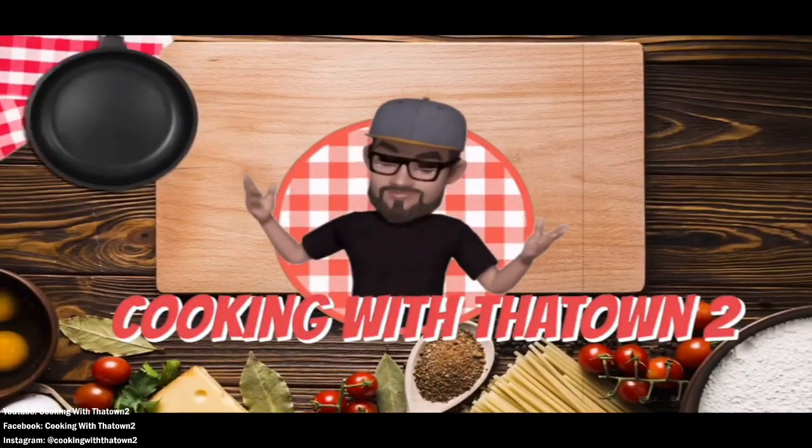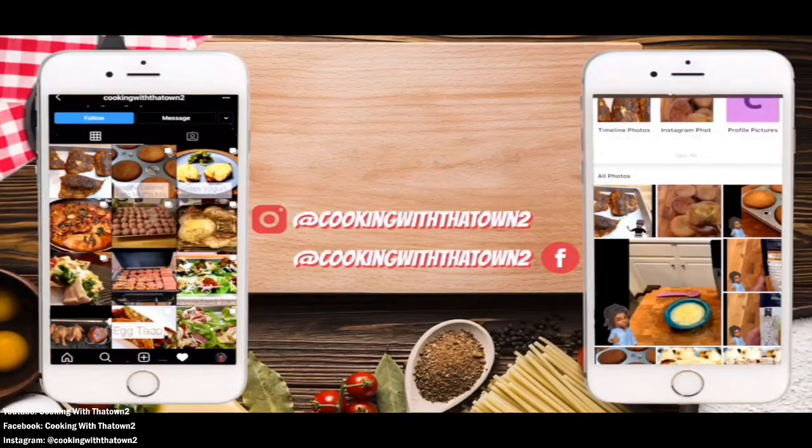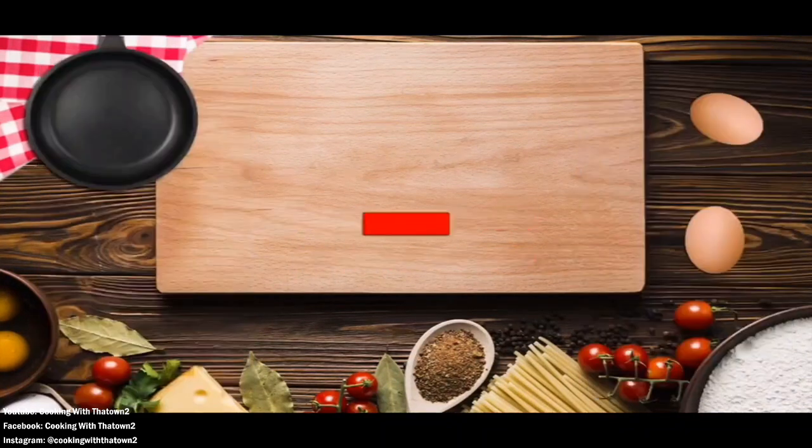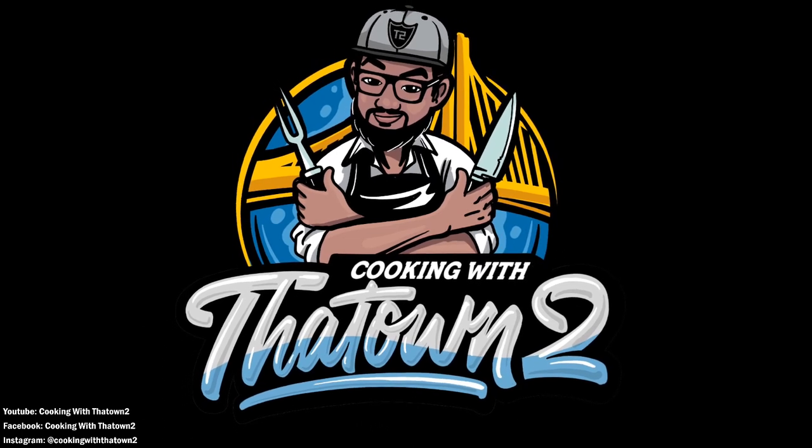Hey towners, please like, share, and subscribe. If you have any questions or comments, feel free to leave them in the comment section. All ingredients and directions are listed in the description box below each video. Thank you guys for watching!